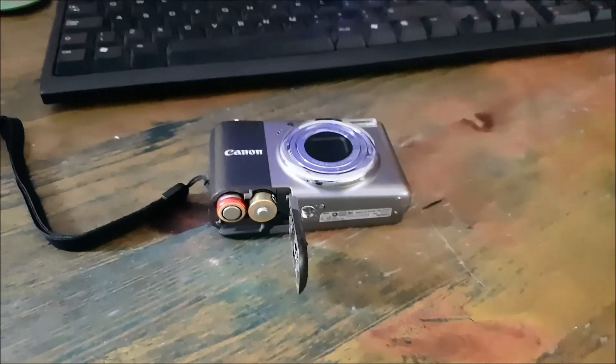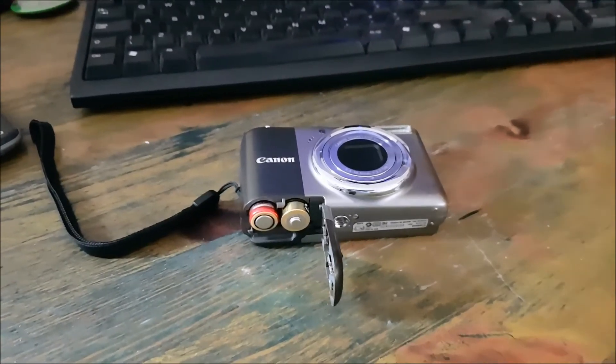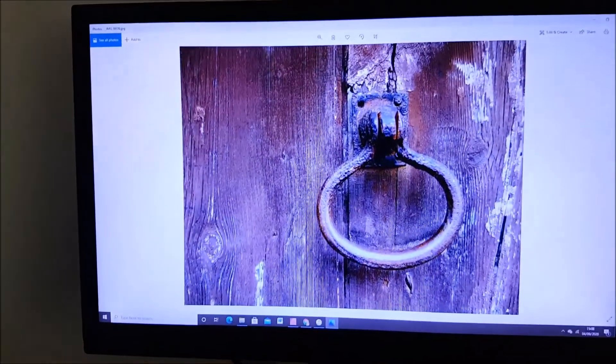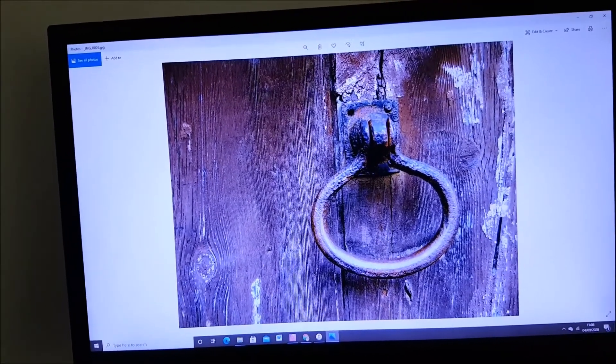Part of me wants to say, look at how far we've come in 12 years — I think that's the part of me that spent a lot of money on camera equipment. But this is how far we've come in 12 years, and that's not very far at all. That is quite a nice shot.